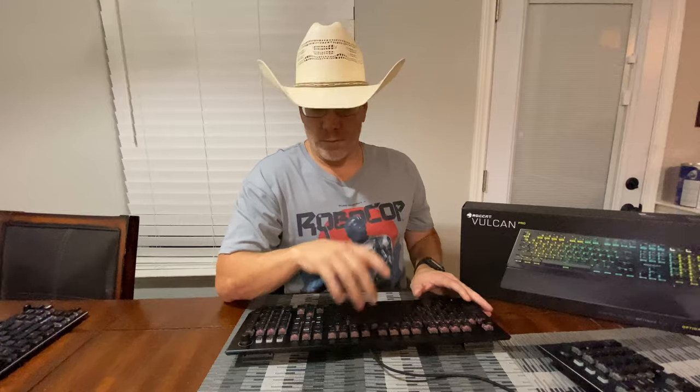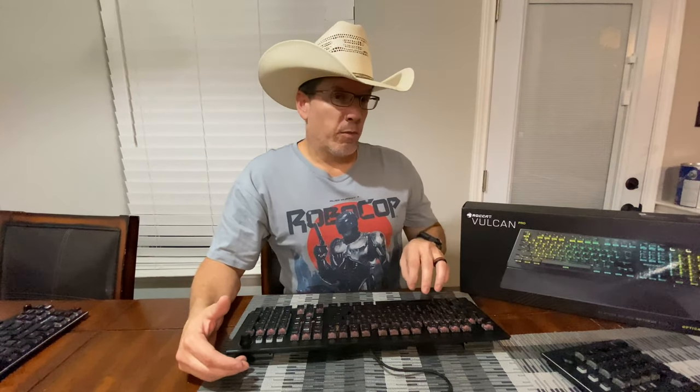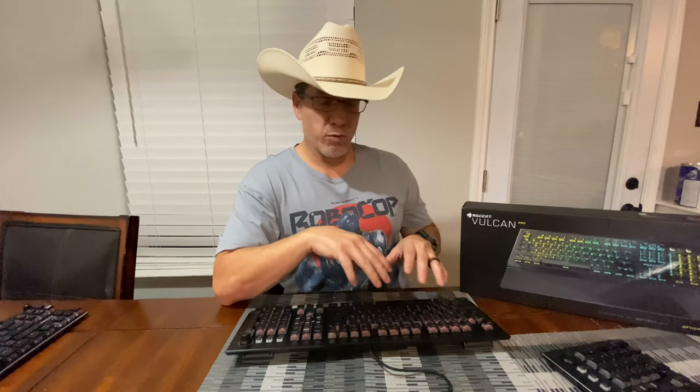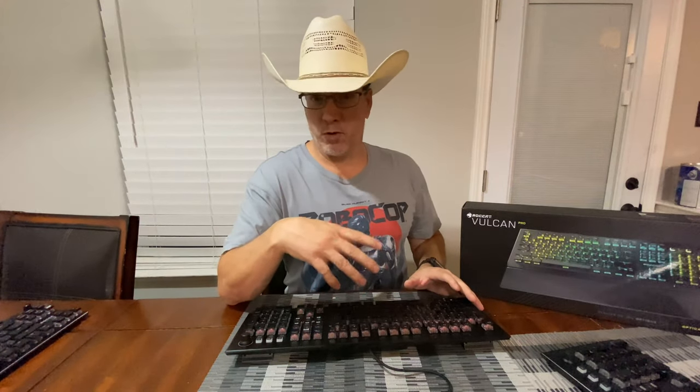The Pro has the new optical switches made by ROCCAT — these are their own proprietary optical switches. I'm just going to say it: these are phenomenal. I have used the optical switches on the new Corsair keyboard, the K100. To me, these are the best. Optical switches are all very similar in my opinion, and these just have a slightly better feel. This optical switch feels like a mechanical switch.